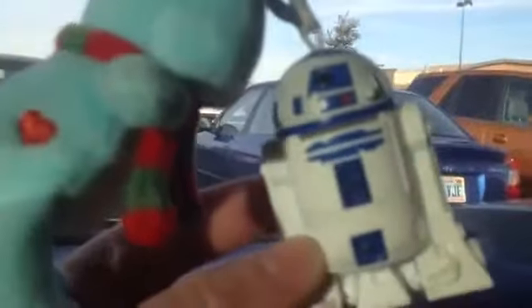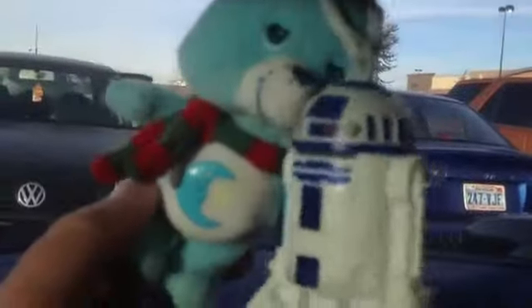Star Wars action figure fans and collectors, it's filmmaker Mike, and I'm outside my local Super Walmart — there's my little R2-D2 and my wife's blue Care Bear — and I've got a really cool Star Wars action figure haul for today.